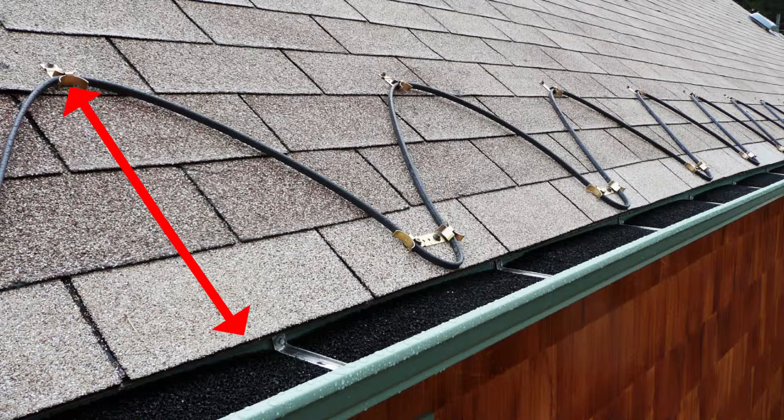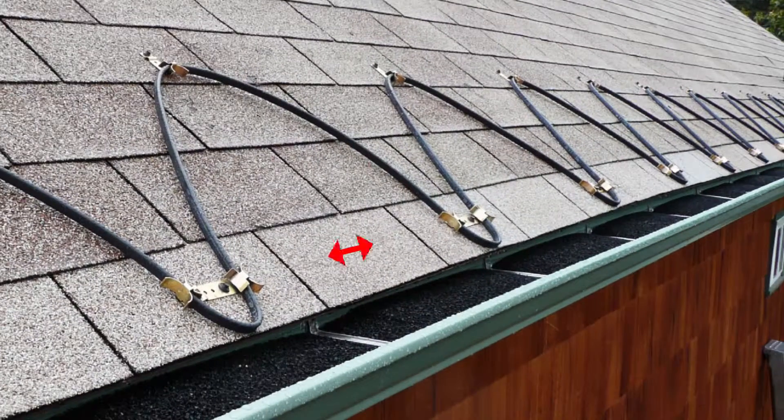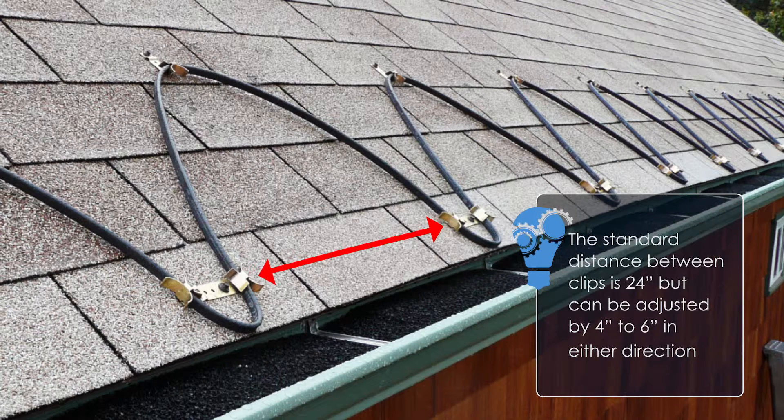1. Measure how far up the roof deck you plan to install the heat cable clip system. 2. Determine how far apart your clips will be installed. The standard spacing is 24 inches, but depending on your length, this measurement can be adjusted by 4 to 6 inches in either direction.